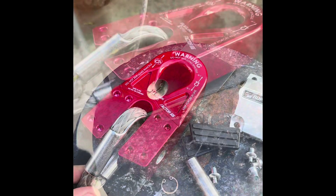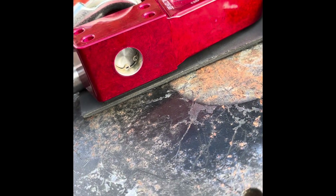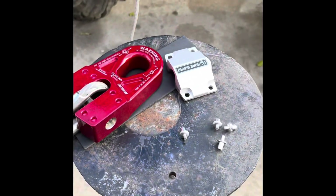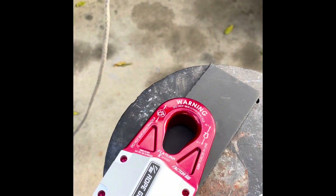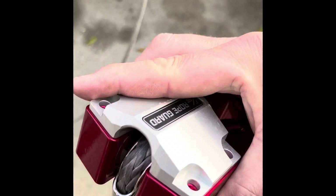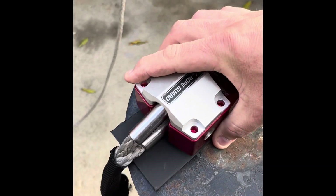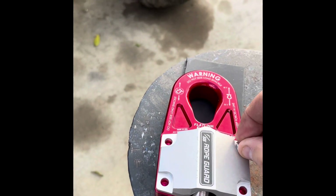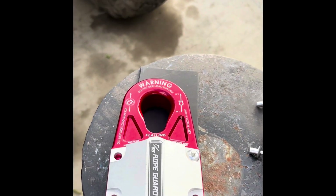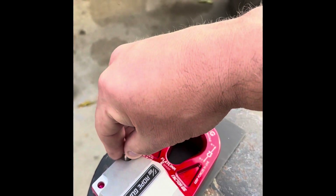So I got the rope end in there and that little C-clip is definitely locked into its channel. Now the rope guard, after I remove the little pads, can go on just like that. You can see it doesn't hinder the rope from being able to turn or anything like that. The little rivets just go into their little holes.